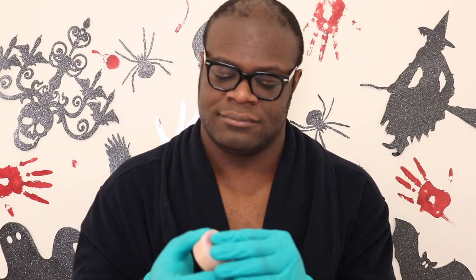Hi there! Welcome to another makeup video, and today I'm going to be doing the Bent Neck Lady from The Haunting of Hill House.